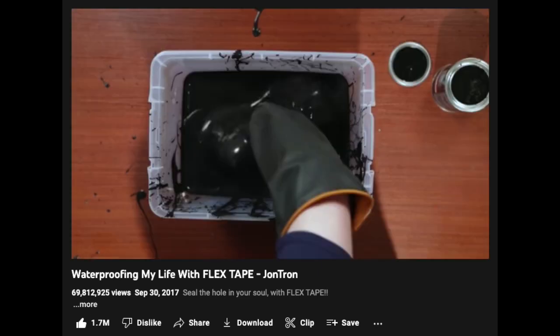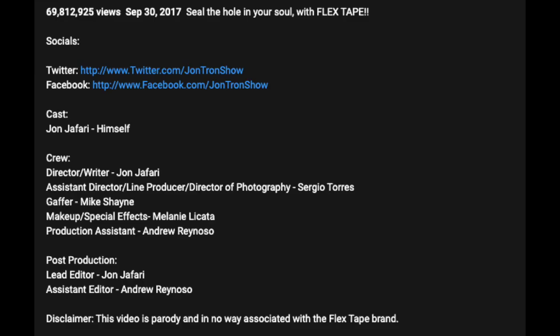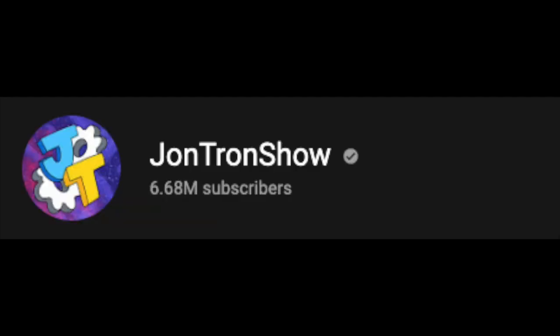The video duration is 10 minutes and 29 seconds, and the video description gives a brief list of other online platforms connected to the YouTube channel, as well as a mention to all of those who participated in producing the video. The video was uploaded by JonTronShow, so hello and thank you very much for creating and releasing your work. Like with all of my reaction videos, if there's something that I feel may disturb someone, I'll mention that in the description, so feel free to check that out before watching.